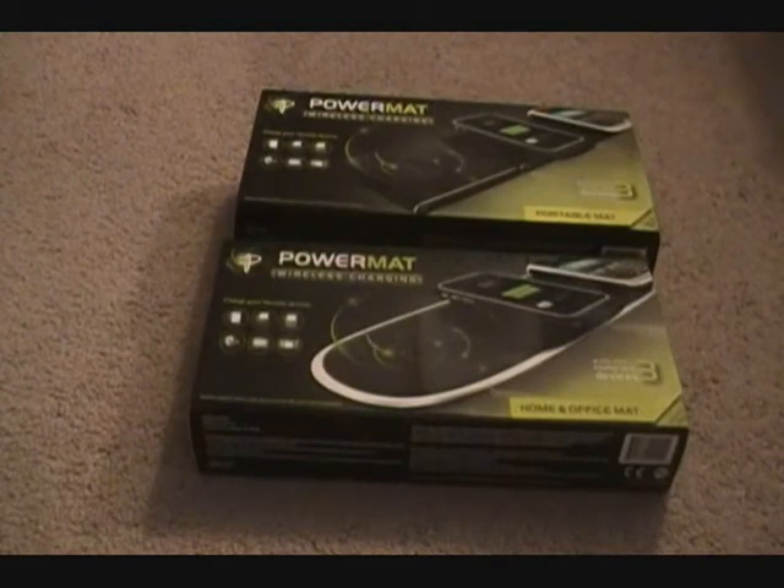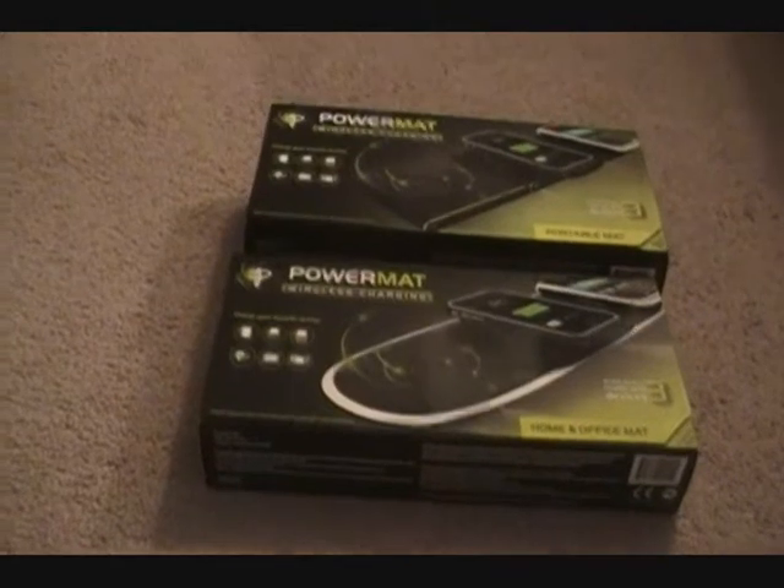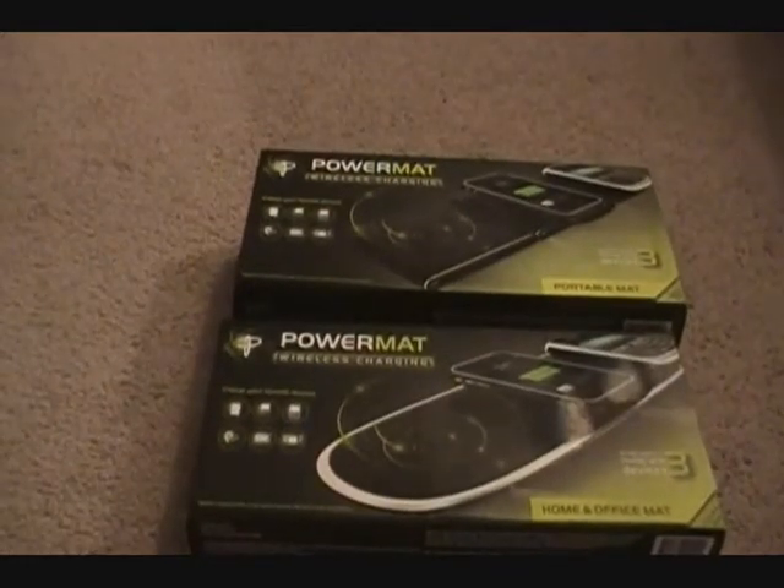Guys, that was a weird intro, but SpongeBob happened to be on, so I decided to do that. But anyway, today I got an unboxing from Powermat.